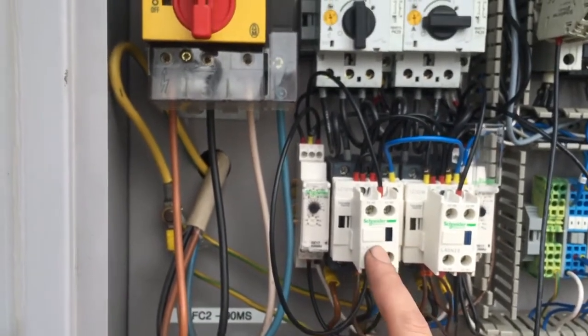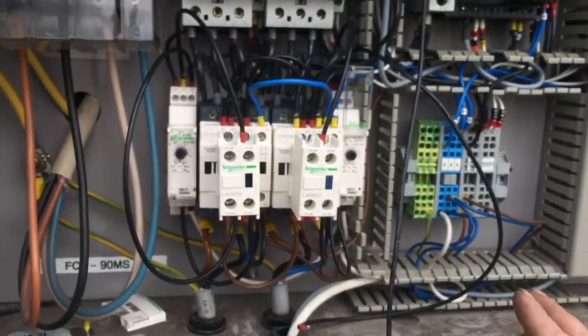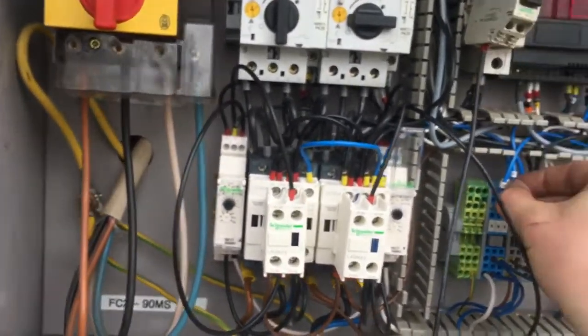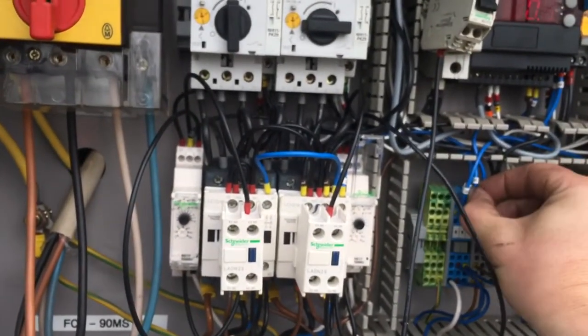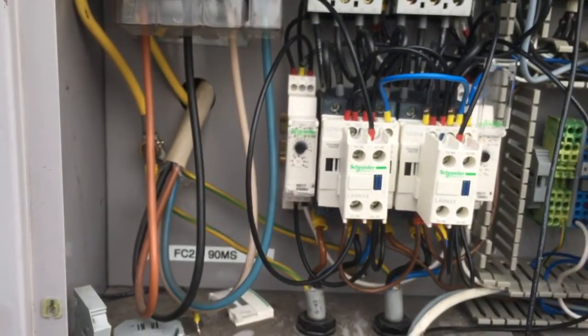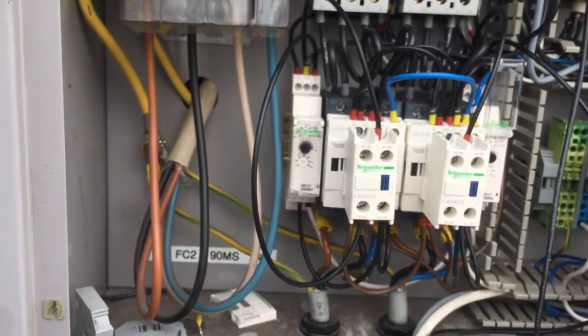So we get a delay, but we also get a safety anti-cycle in case there's a bad connection in the circuit. It can't remake for 10 seconds — or in our case, it'll be maybe 2 minutes.